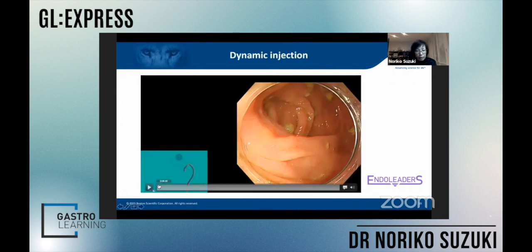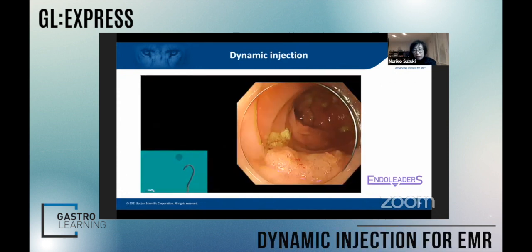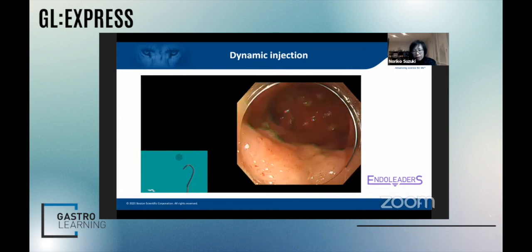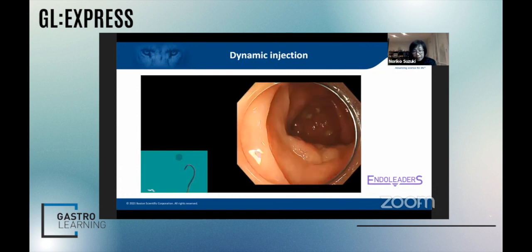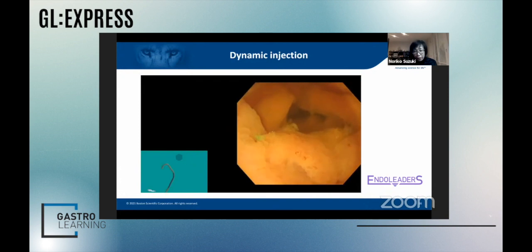So, in EMR, personally, I think the injection has an important role — maybe 60%. If you can do the injection well, maybe you can remove the polyp better.